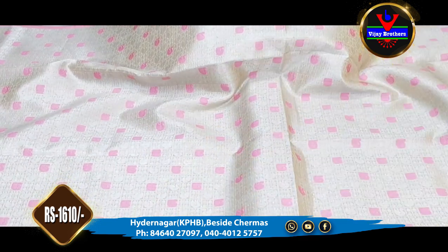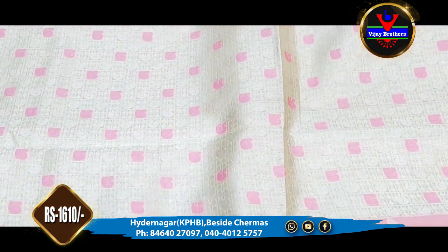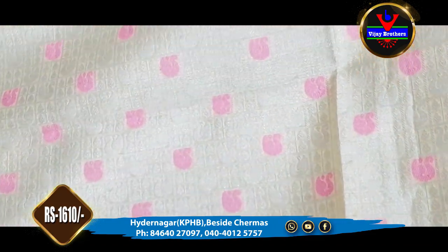This dress is complete contrast color. This dress is only 1610 rupees. This is the color combination. I also have a pink color combination — we need a pink color combination.